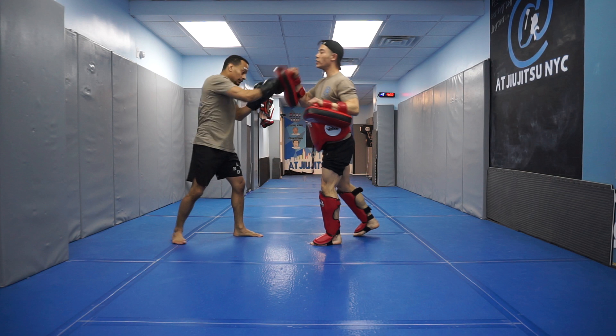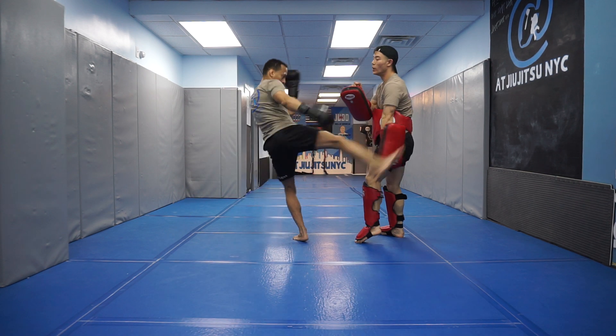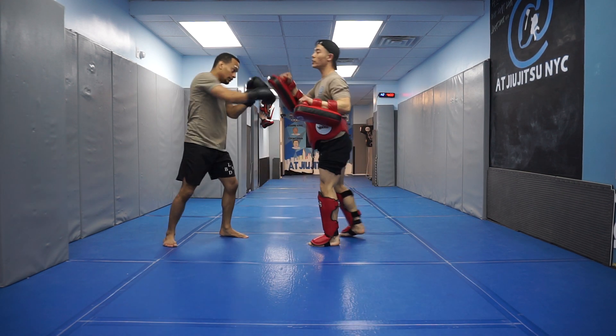One more time. Uppercut, cross, right mid, right low. One more time: uppercut, cross, right mid, right low.